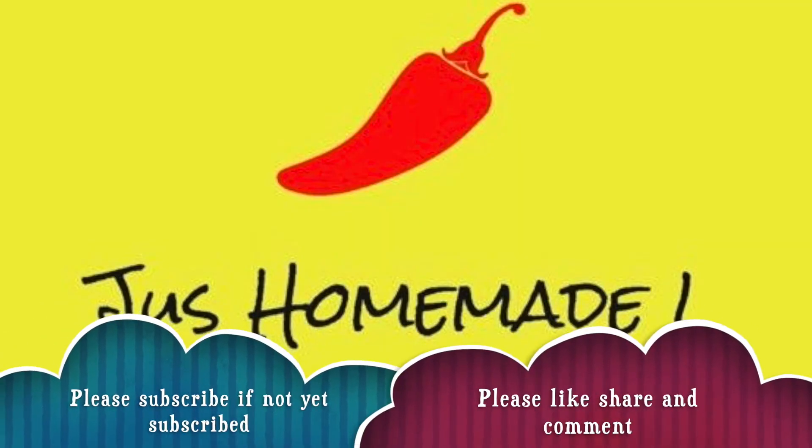But first, if you haven't subscribed to my channel, please do subscribe. And if you like this video, please like, share and comment.